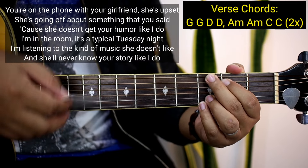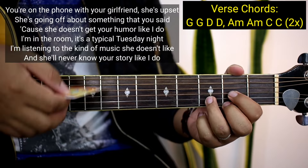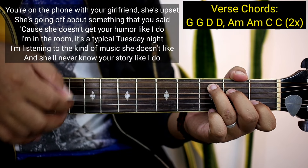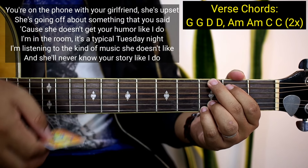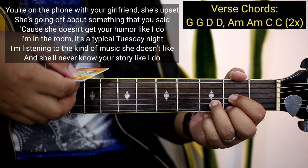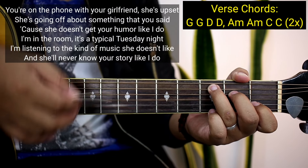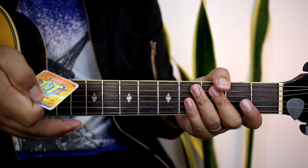You're on the phone and your girlfriend, she's upset. She's going up about something that you said. She doesn't know your story like I do. I'm in the room, she picked up on Tuesday night, she lived in the room, she doesn't know your story like I do. So ganun nakadali yung mga verse guys, and then after noon ay pre-chorus na tayo.